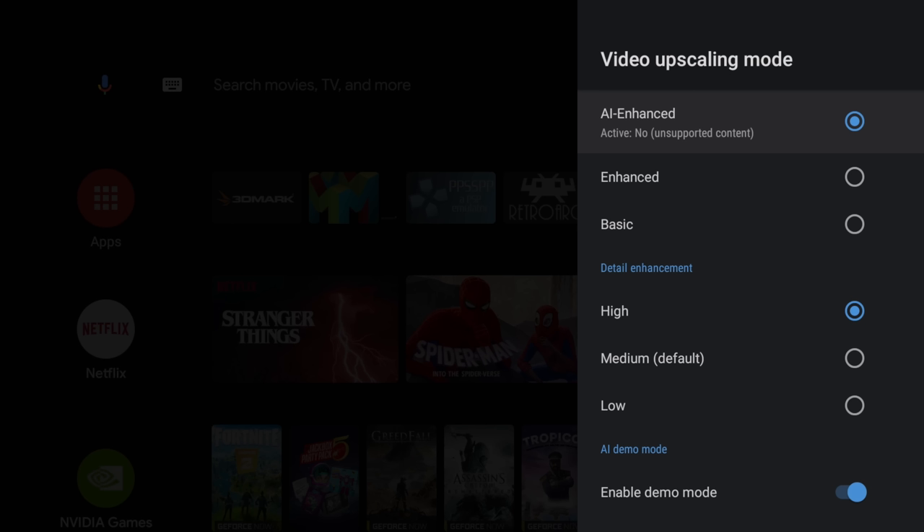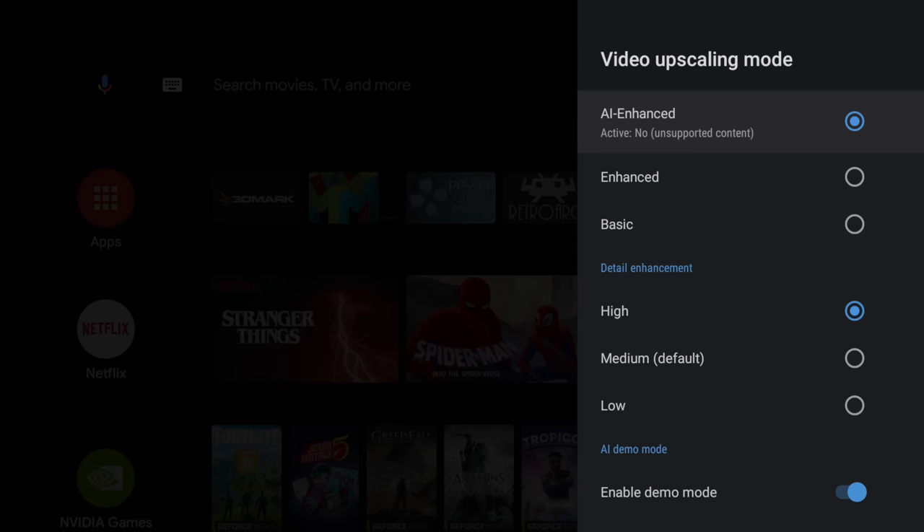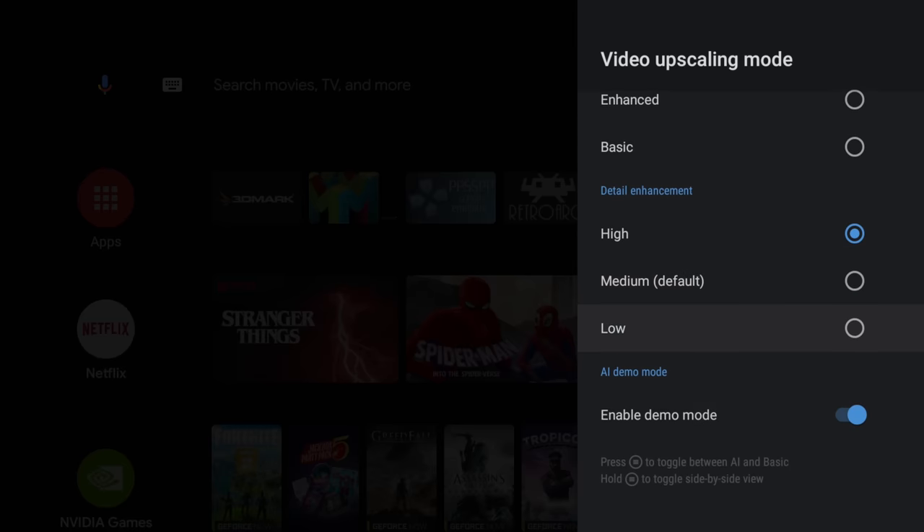This AI scaling works on both, and I wanted to use the lower-end version just to show you that it is working. Keep in mind that this AI upscaling only works with certain apps right now — YouTube, Netflix, Hulu, and I believe it does with HBO — but hopefully this will be brought to the whole system later on down the road. From within the settings, we can go to AI upscaling. I have it set to AI enhanced, detail enhancement high, and I've also enabled the demo mode.